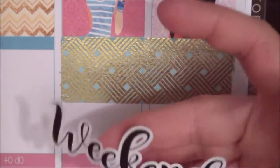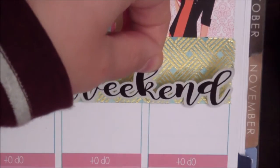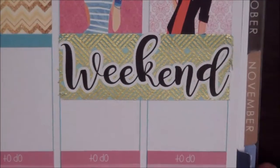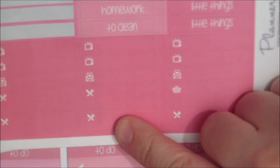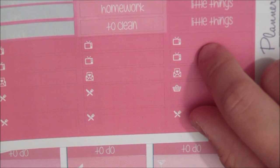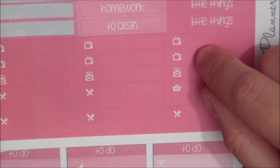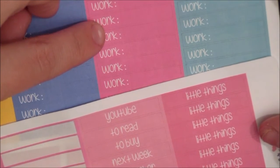Then I'm gonna put down the weekend banner, and I love the weekend banners from these kits from Linda because they have a really beautiful font and they really stand out. For my little things I'm gonna use the meal stickers, the grocery shopping sticker, and the TV stickers for what we're putting out on YouTube that day. Then I have these work stickers from plannerlover.com to mark the days that I'm working.